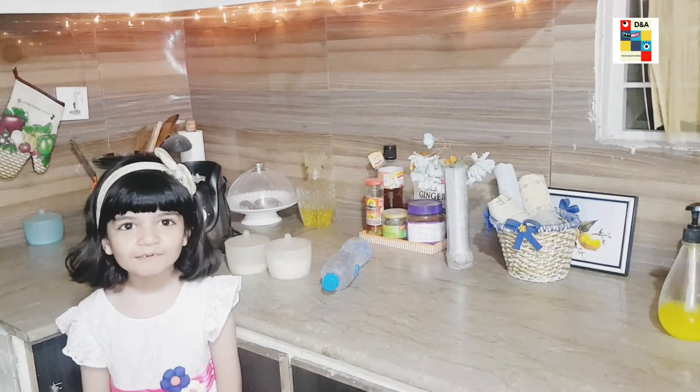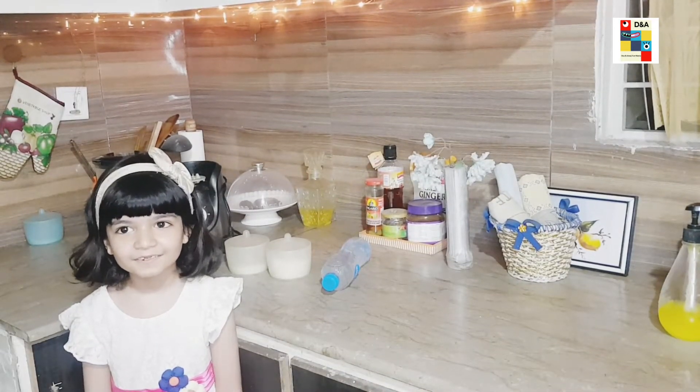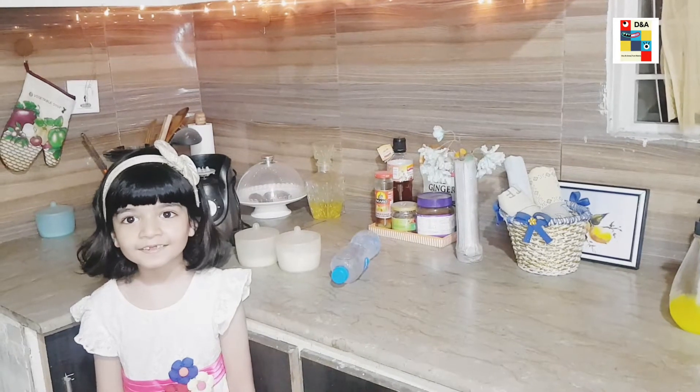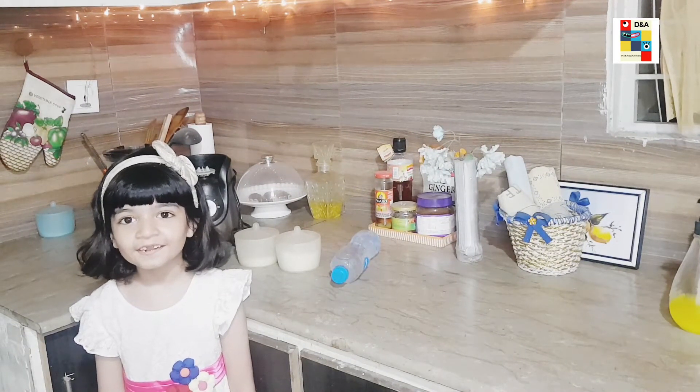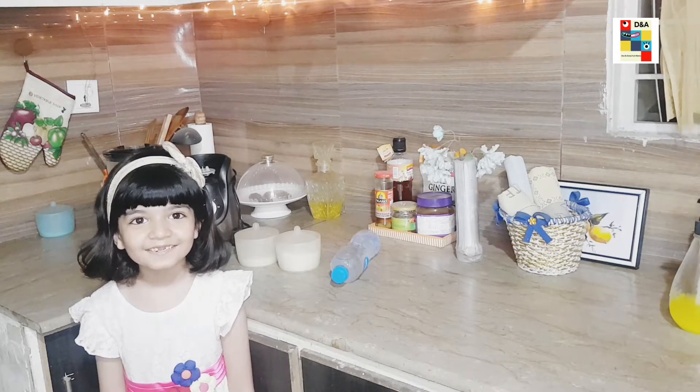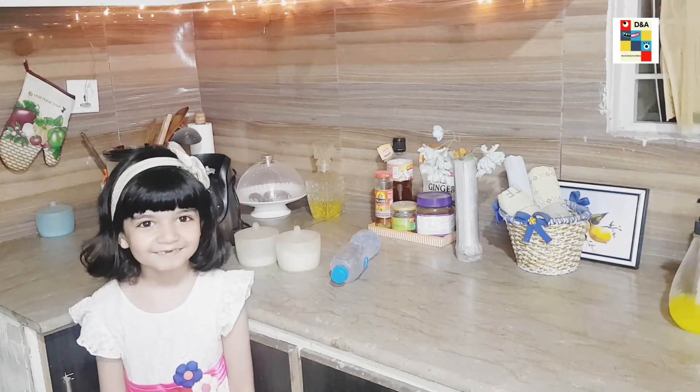I am a student from Dream Garden's Tempus. I study in class grade 1A, and today I would like to present the recipe of my favorite homemade drink.